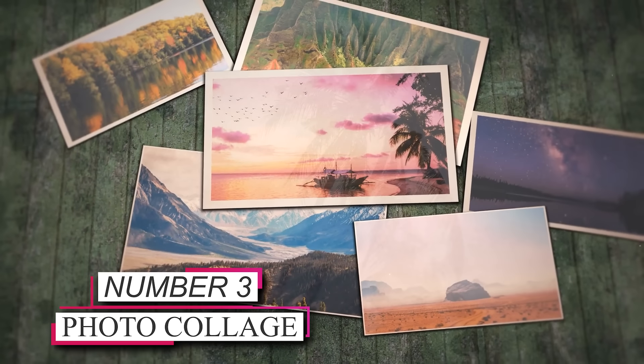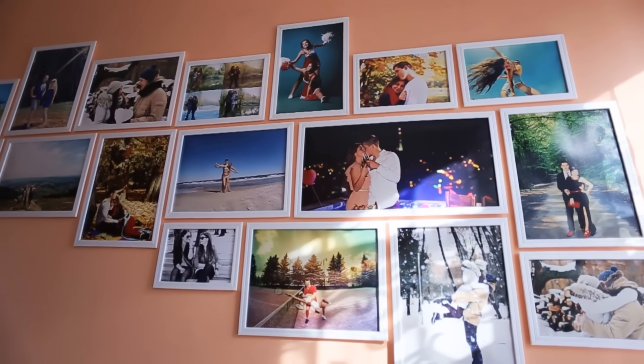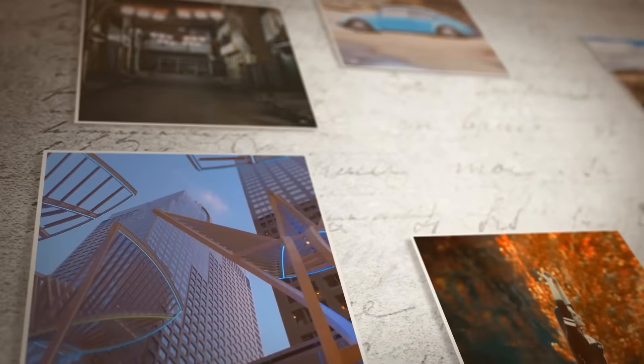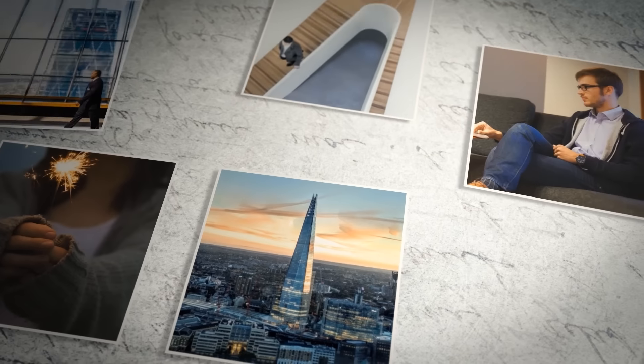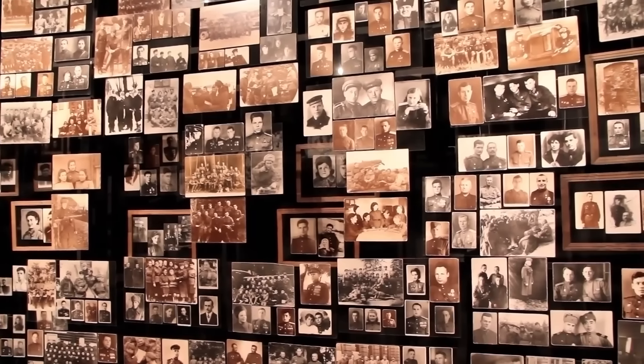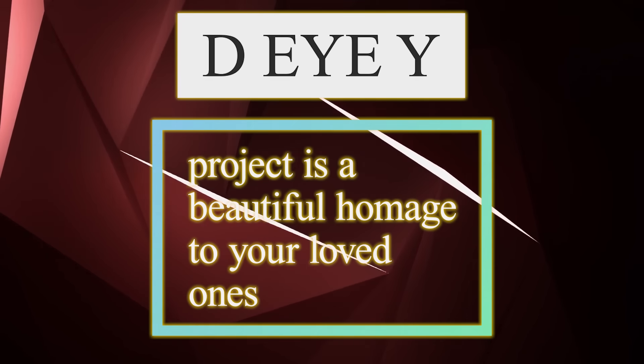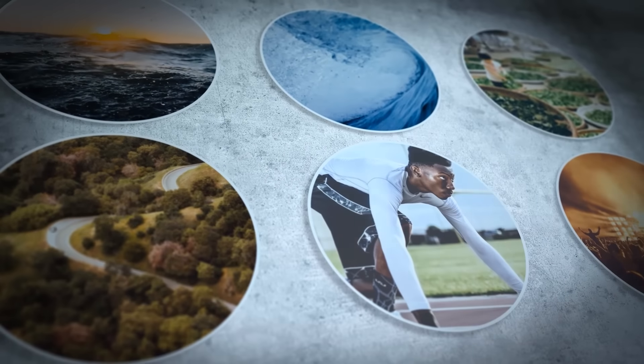Number 3: Photo Collage. Creating a photo collage is a sentimental and affordable way to beautify your home. Print out your favorite memories, capturing precious moments and cherished experiences. Arrange these photographs on a large piece of paper or a corkboard, allowing your creativity to flow. Once you're satisfied with the arrangement, hang the collage on your wall, transforming it into a captivating centerpiece.